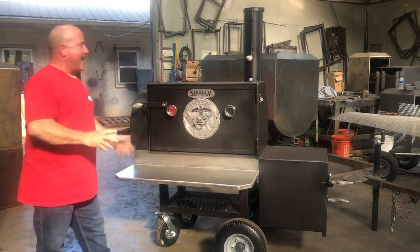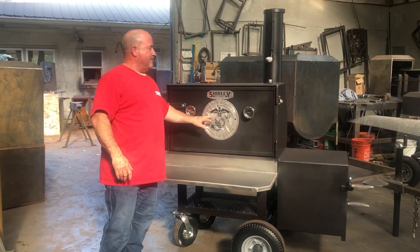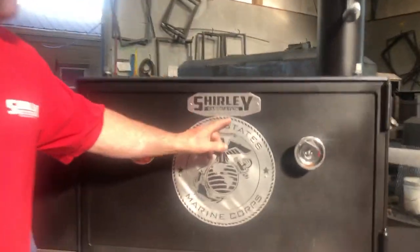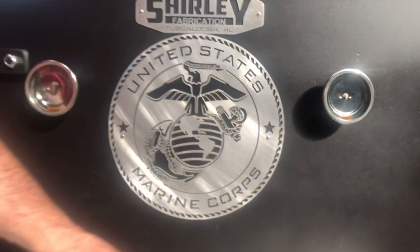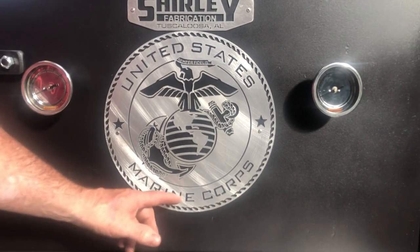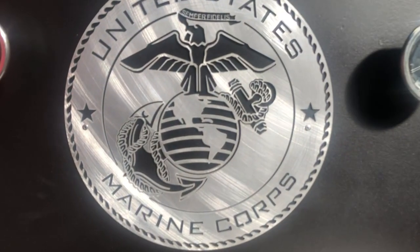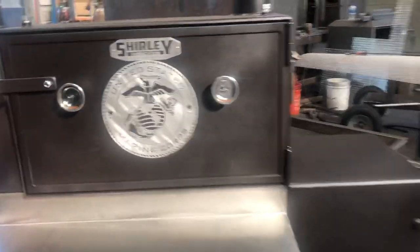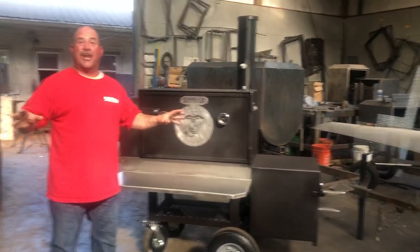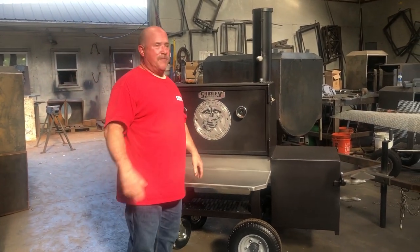I had Tony's marine emblem cutout done by Daniel Freeman. These aren't cheap, but this is a slick, slick job. I want you to get up and see the intricate part of it — look at what he did. This is cut with a water jet. You can take a laser and it won't cut near as slick as a water jet — I've compared the two and there's not even a comparison. Daniel Freeman does a great job. He does a lot of cutouts for us. Any customer that wants something cut out for their cooker, contact Daniel — I'll give you a link to him.